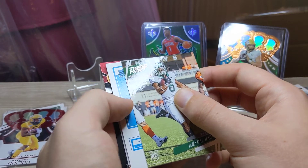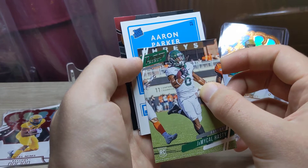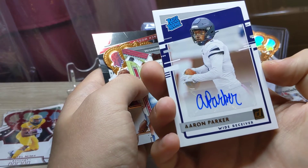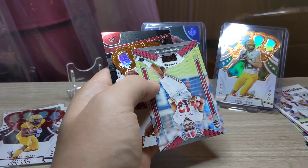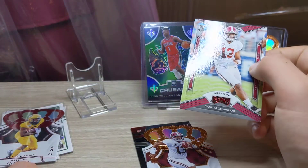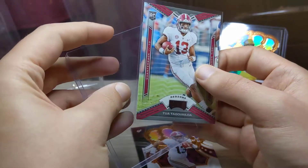We have a rated rookie autograph by the look of it. We have a Jermatel Hasty on the Prestige, and our rookie autograph is an Aaron Parker rated rookie autograph — a sticker autograph rated rookie Aaron Parker. We'll sleeve that up in a minute. And a Tua on the Red Zone Playoff, followed by a Crown Royale Tua as well.